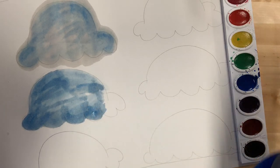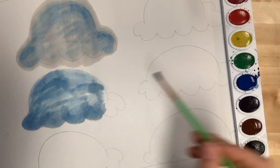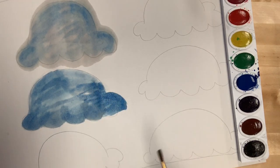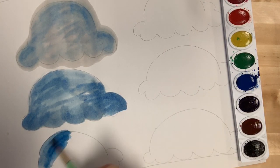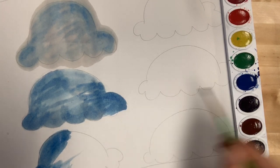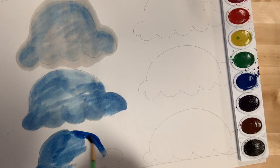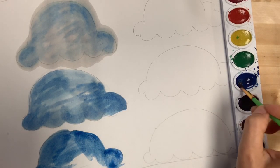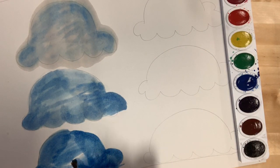If your puddle starts to get really thin, you want to keep adding more water to it. You want to make sure that that puddle stays there — we don't want that puddle to disappear. Now we're going to keep doing the same thing, but this time we're going to use more paint. I'm going to start using my puddle paint. If it gets too dark, you just always add water to it.